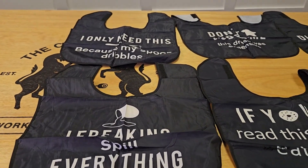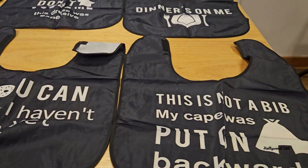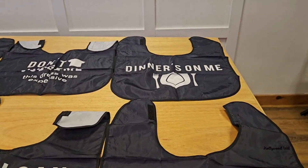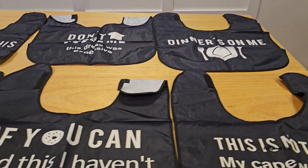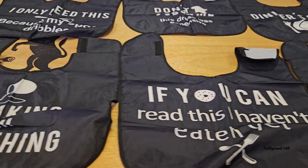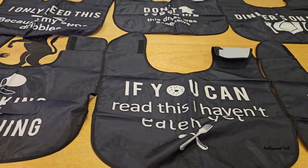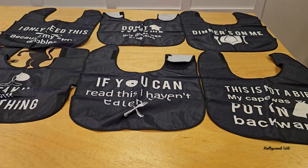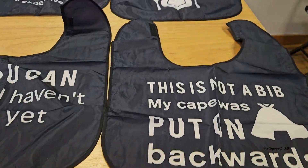They're a little bit big for a baby, but maybe for an elderly person or someone who might be handicapped, or not have full function of their arms. You guys can use this for just about anything and anyone and be funny in the process. These are super well priced — you heard it from Hollywood — so definitely check it out.